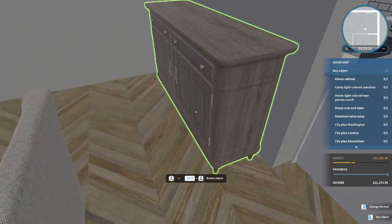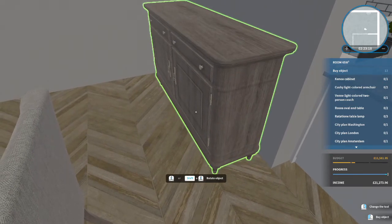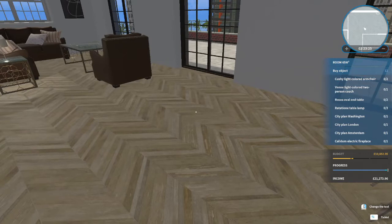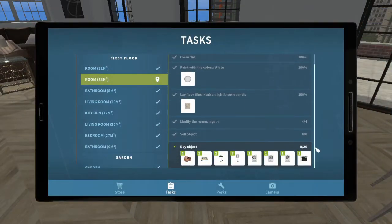That would actually be quite a nice fit there - I can just get the positioning correct, there we go. I think that's most of the dining furniture, but that doesn't leave us an awful lot of space in the center here. Like I said, we might need to move things because there's still quite a lot of stuff left.